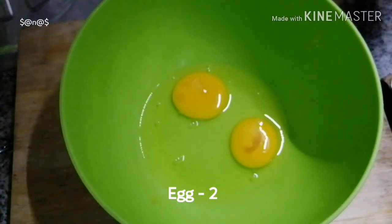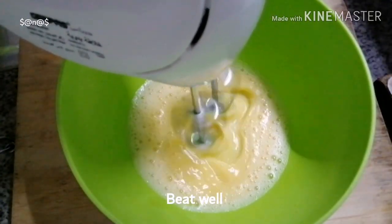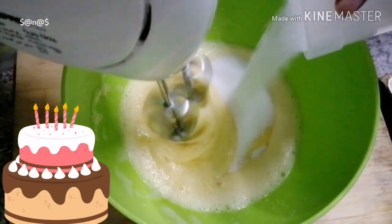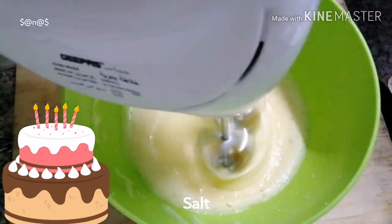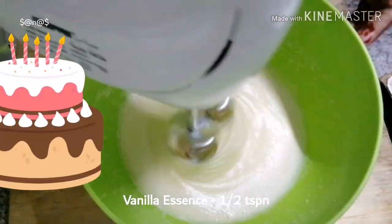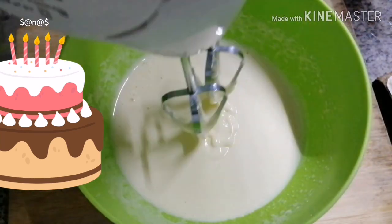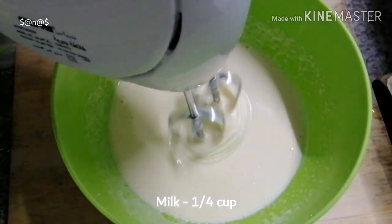In this bowl, add a whisk. Then add a whisk. Add 1 and a half glass of vanilla. Add 1 glass of vanilla, two portions.